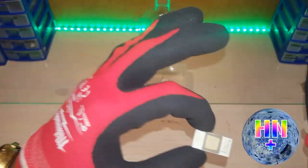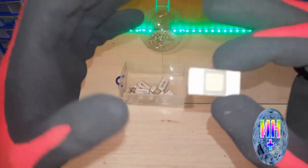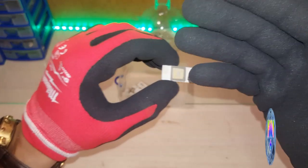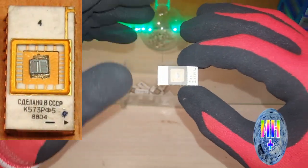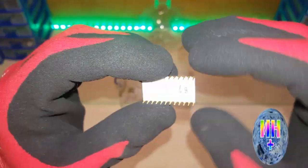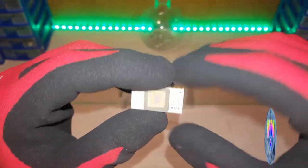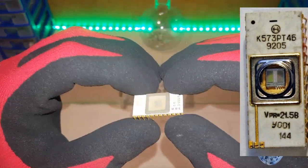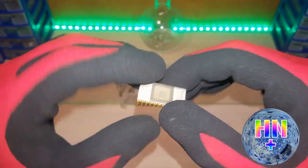I looked at one. It shows that it is Bulgarian. In Bulgaria, it is an analog of our Soviet microchip — it is K573RF5. They are similar — an analog of the Soviet Union, either 573RF5 or 573RF4.